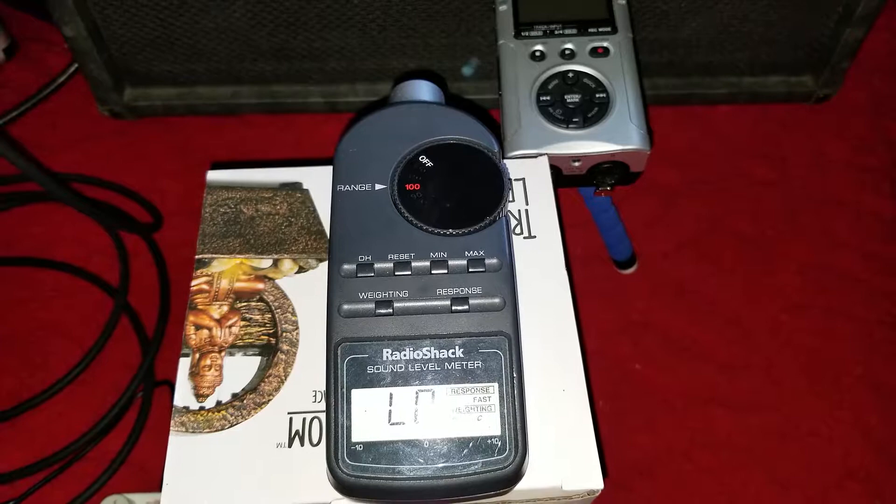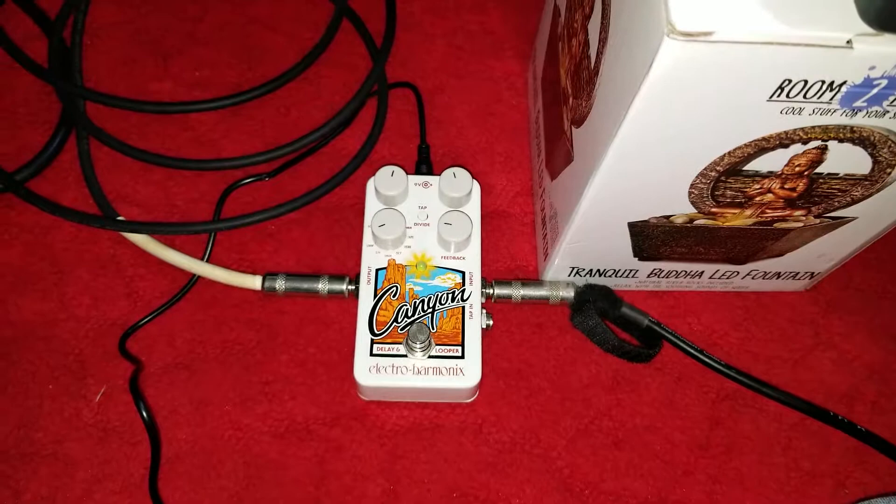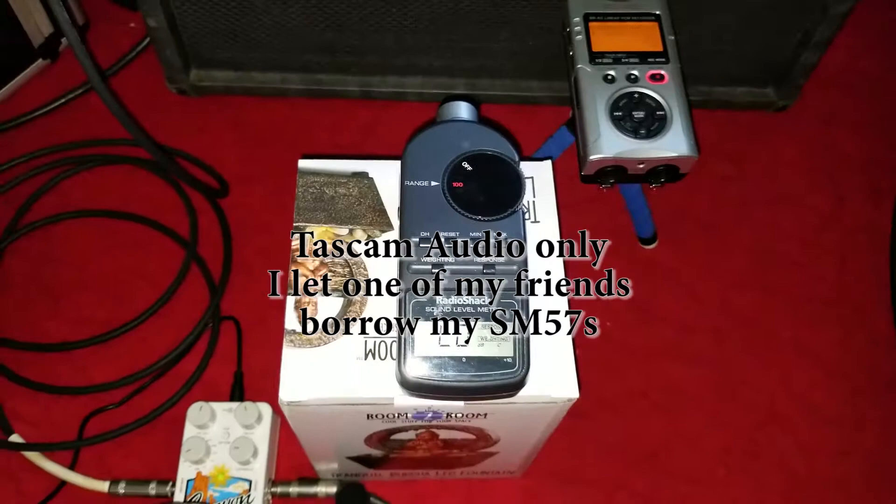I have my Tascam recorder set up, and I'm using my HX Canyon to do a loop. This is going to be the first take with the amp just at bedroom volume. Turning on the recorder — that's good to go — and I'm going to start playing the loop and keep an eye on the dB meter.